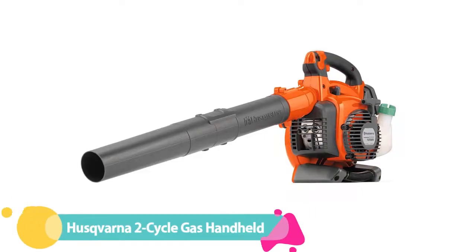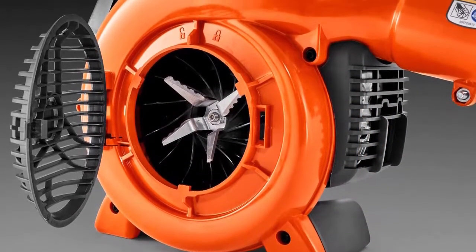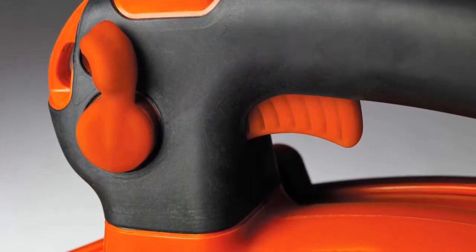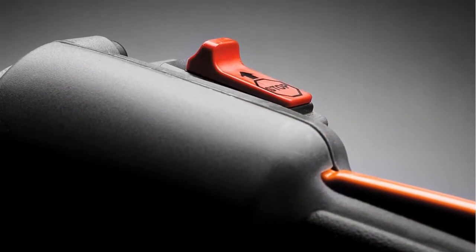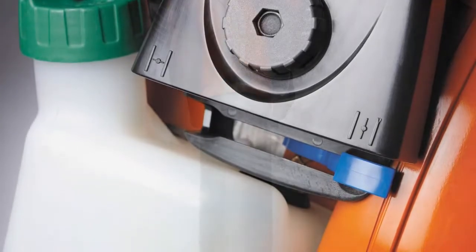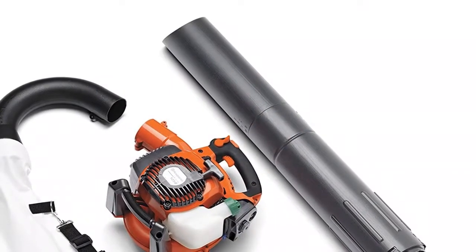Number 4: Husqvarna 2 Cycle Gas Handheld Leaf Vacuum. For large gardens and heavy leaf accumulation, it's hard to beat the Husqvarna 2 Cycle Gas Leaf Blower Vacuum, which draws in air at speeds of up to 170 mph and features an air volume of 425 CFM. Its easy crank engine enables quick starting, and an auto-return stop switch automatically resets the vacuum for simpler starting. It also features cruise control for easier handling and less hand fatigue. After fueling up with a 50-to-1 mix of gasoline to 2-cycle oil, the Husqvarna engine started easily with just two pulls. Powerful air movement at the suction tube easily pulled in piles of leaves, and the tube remained unclogged even when pulling in wet debris.